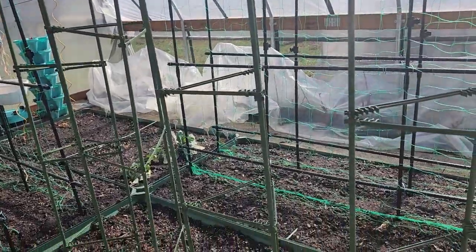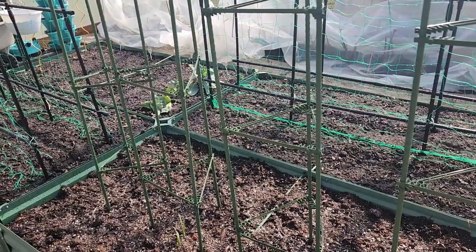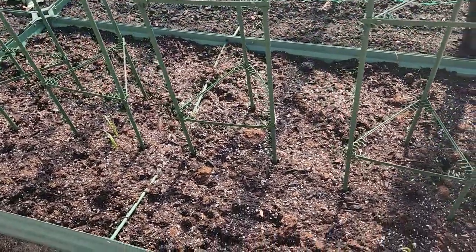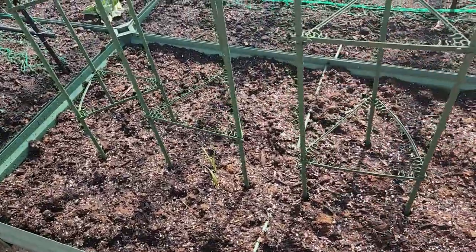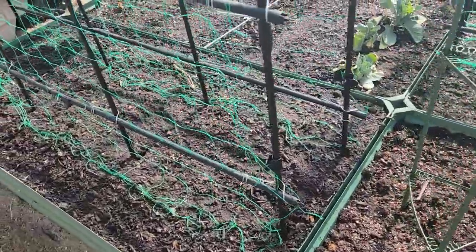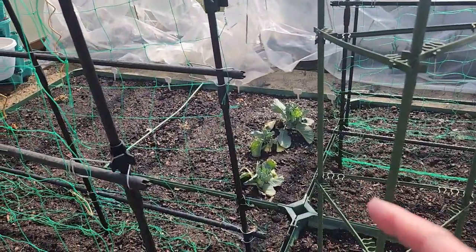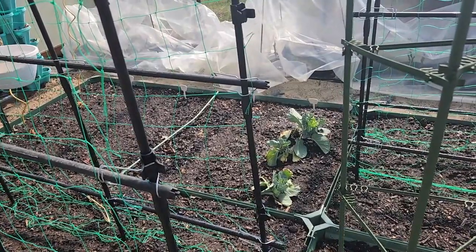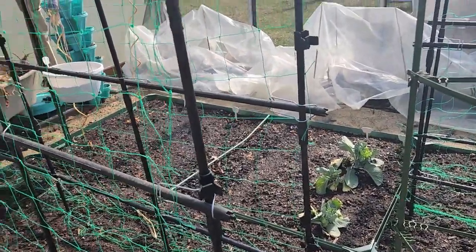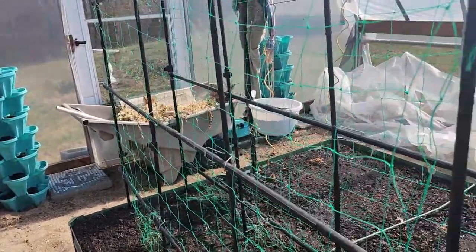I've already got all the trellises up for my peas and tomatoes. This front bed is going to have tomatoes, with turnips and beets down the sides. The next one over will have peas, and the one in the back will also have peas. That other one over there is going to be the salad bed — kale, swiss chard, and spinach and lettuce will go there.